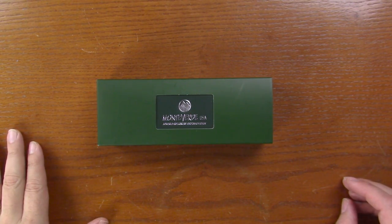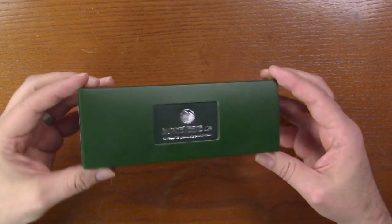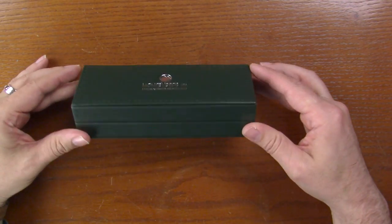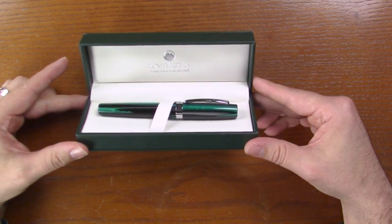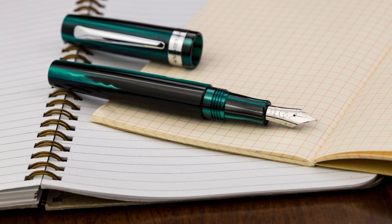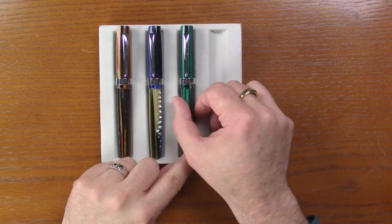Here's the box for the Giant Sequoia. It's your standard green Monteverde box with sleeve. It comes out and this is a nice kind of faux leather box. And there's our pen. This is three colors for the Giant Sequoia: we've got brown, blue, and this nice green.